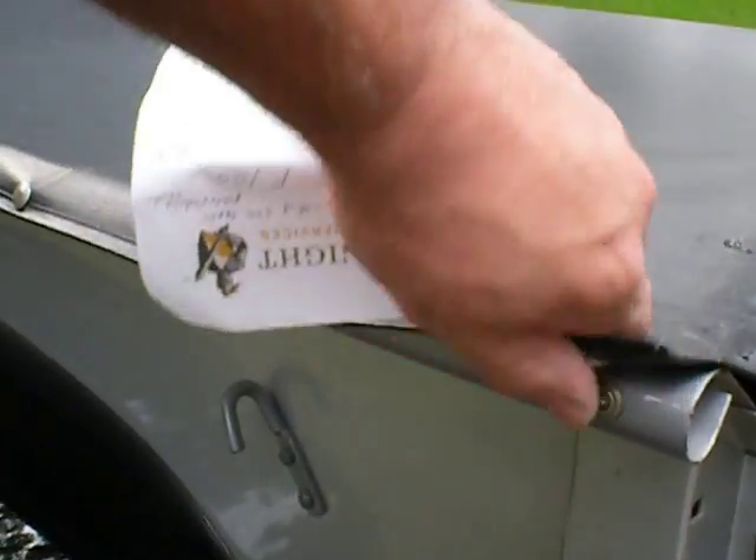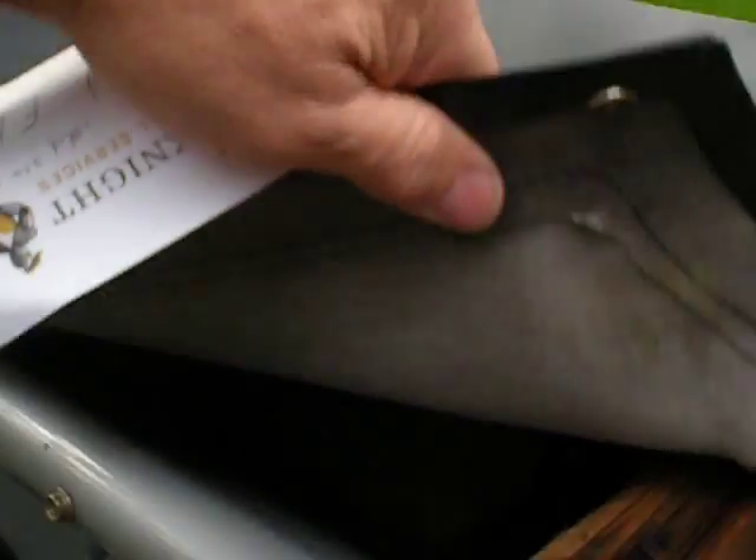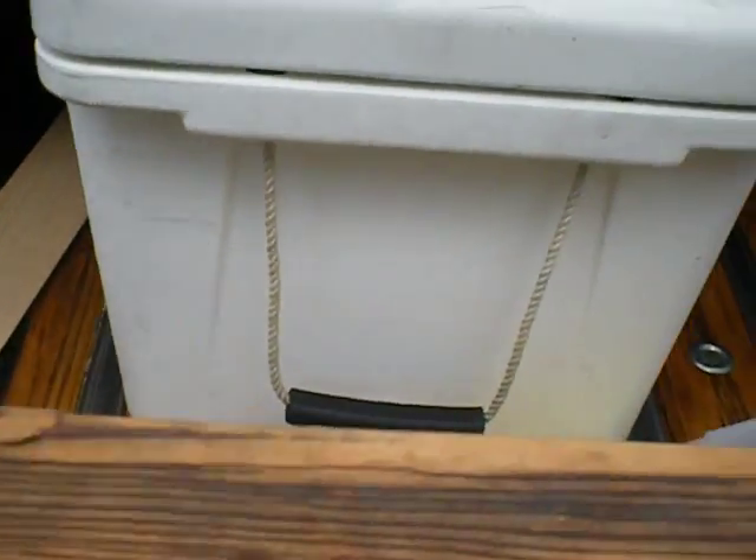I'm the one that painted this 20-some years ago. This belongs to my own personal friend — I know this truck. And it's got a beautiful oak bed in it.